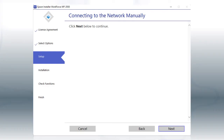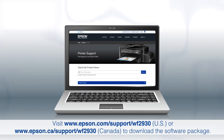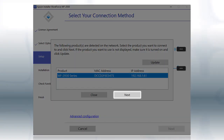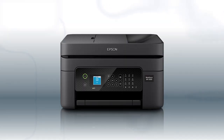Follow the rest of the instructions on the computer screen to complete wireless setup. You are now ready to print wirelessly. If you want to print from another computer, download and run the product's software package from the Epson support site. When you see the screen, select your printer from the list and click Next. Follow the rest of the instructions to complete wireless setup. You can repeat this process for additional computers. You are now ready to print wirelessly from your computers.